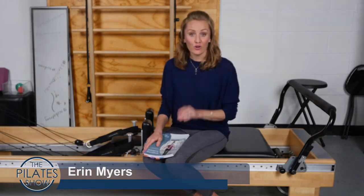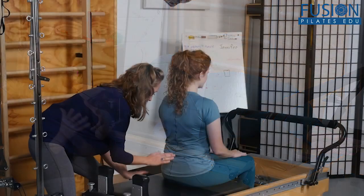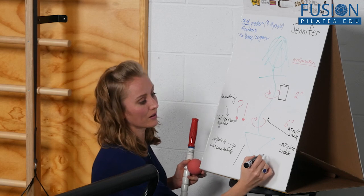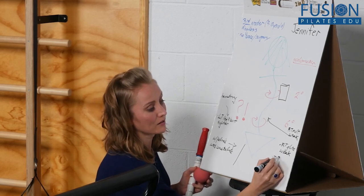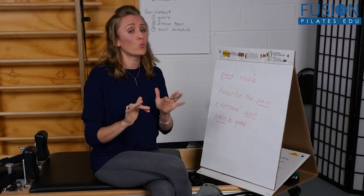Join Erin Myers as she works with a real scoliosis client to show you exactly how to conduct that first session. By showing the real measurable progress that can be made in just one session, you will earn a new long-term client and most importantly you'll be given the chance to help them be successful in working through their scoliosis issues.